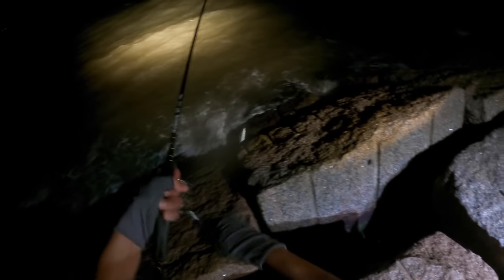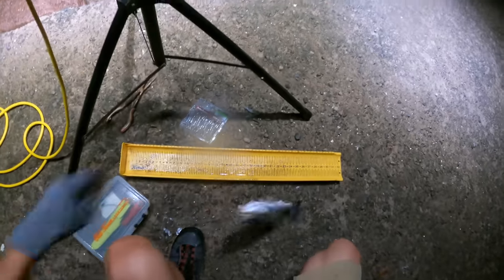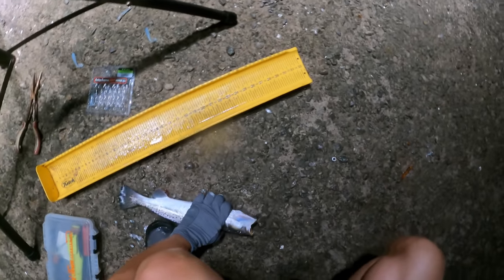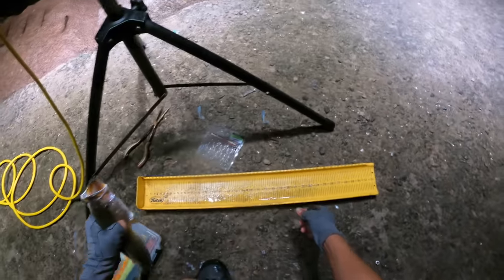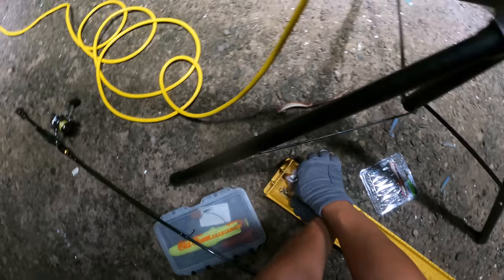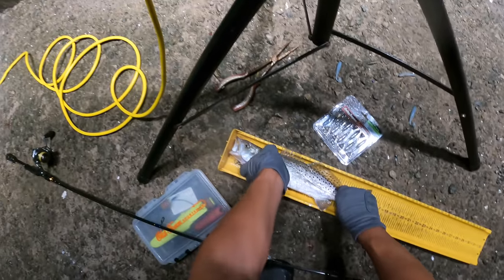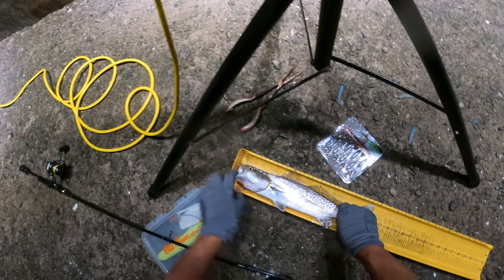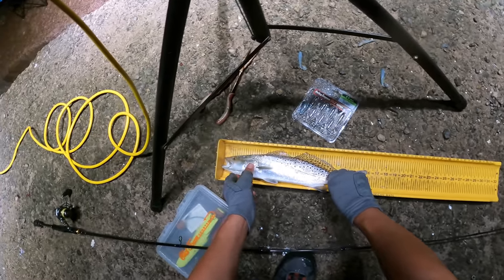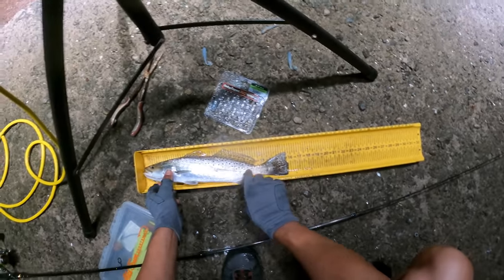Oh, look at that right there — got him right up against the rocks. That is a keeper. Oh my gosh, the last 15 minutes and we make it happen! I think he just busted my hook — yeah, he did. We gotta get our hook back. Let's see what we're dealing with — 16, 15 and a half. Shut your mouth, bro. Gotta be a female trout — not because she doesn't want to shut her mouth, but because she ain't grunting. 15 and three-quarters of an inch.